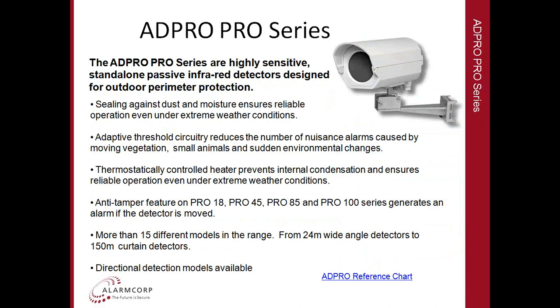The ADPRO Pro Series has a range of detectors that are highly sensitive and all stand-alone. They're all passive infrared sensors specifically designed for outdoor use. The housing is completely sealed against any environmental condition. The sensors have what they call adaptive threshold circuitry, which basically reacts to changes in the environment — whether it be temperature, wind, rain, or snow — and adjusts its sensitivity and output depending on the environment.